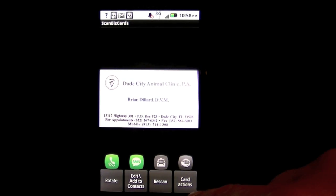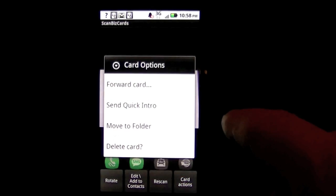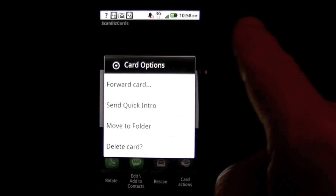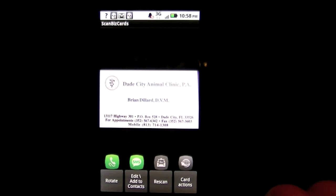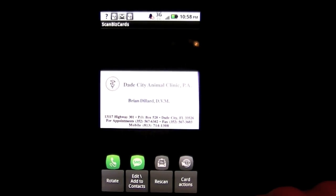You can also forward cards, send a quick intro, and more. There's a text clipboard feature where you can copy contact information out of an email and pop it in here to create a new contact. It's a great app with a lot of functionality.